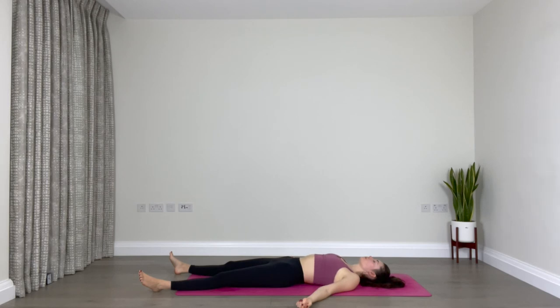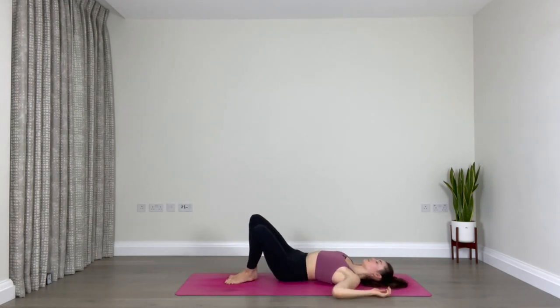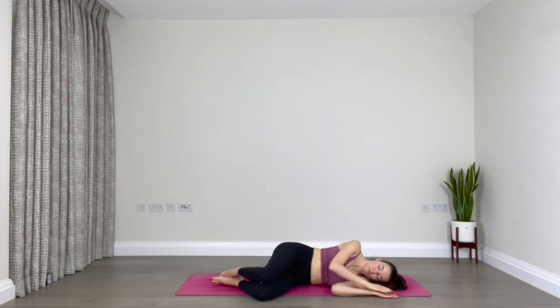Slowly start to deepen your breath. Slowly start to reawaken your body. Maybe find some small movements in your wrists and ankles. Extend your arms up overhead, reaching up and reaching down through your toes, giving yourself a nice big stretch, then release that. Bend your knees, roll over onto one side. Keep your eyes closed and pause here for a moment. Notice how you feel now compared to the beginning of class — notice if anything has shifted in your physical body or maybe mentally. Just observe and don't judge.